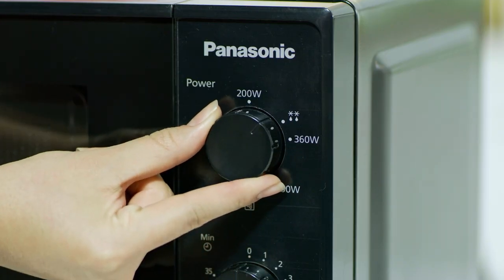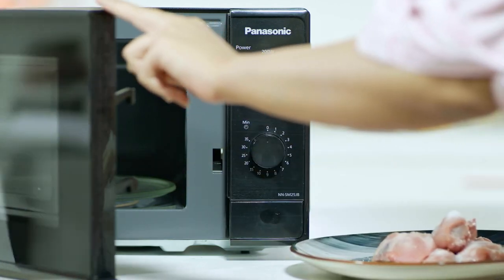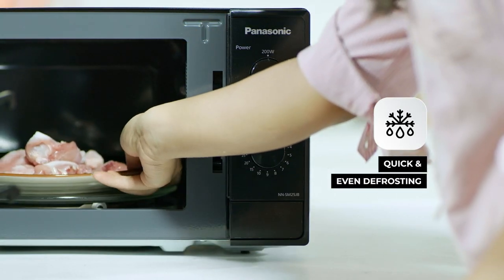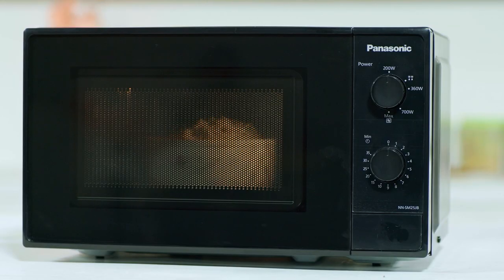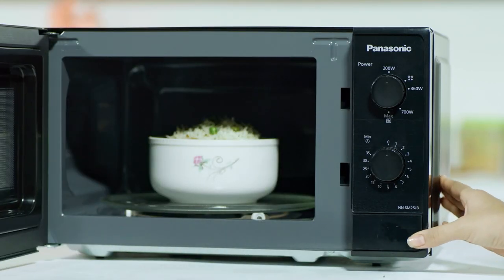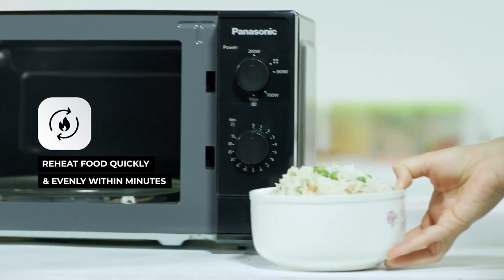The easy to use mechanical dial lets you select your desired power levels to make defrosting poultry, meat and other frozen foods a healthy and hassle free experience. Recreate the magical experience of last night's dinner by reheating it efficiently in this smart, solo microwave oven. The amazing reheating technology provides even heating of food without spoiling or ruining the flavour.